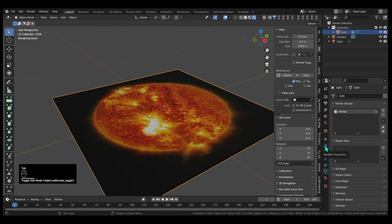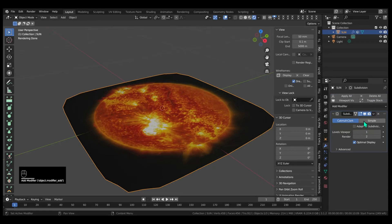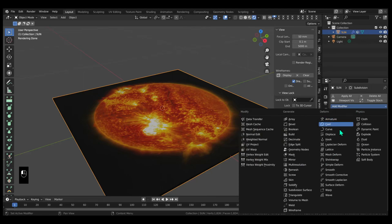Out of edit mode, let's go back to the modifiers. 10 polygons isn't enough, so we're still going to have to add additional subdivisions. I'm going to use the simple method because I want to preserve the corners, and I'm going to turn this to 2 just while we work.